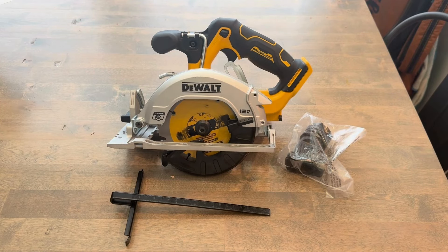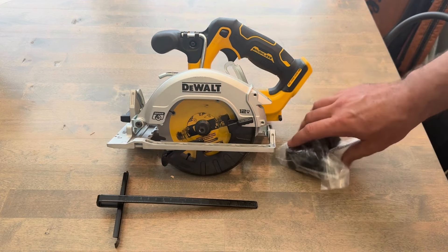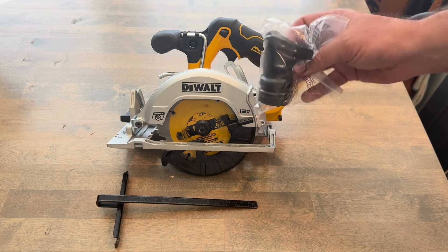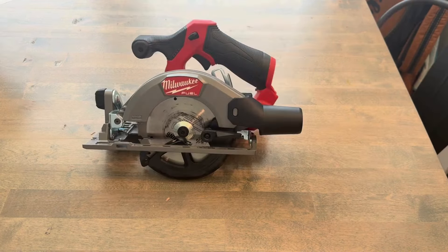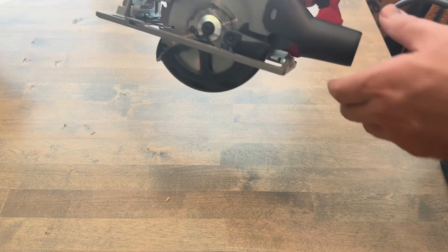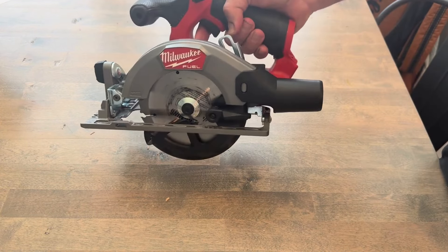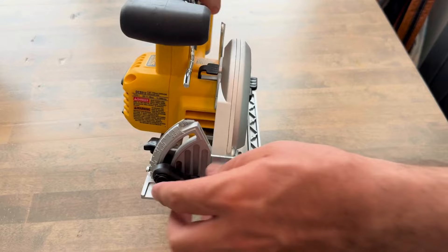With the DeWalt 12-volt, you get a rip guide and a vacuum attachment. The Milwaukee also comes with a rip guide and a vacuum attachment, just like the DeWalt.